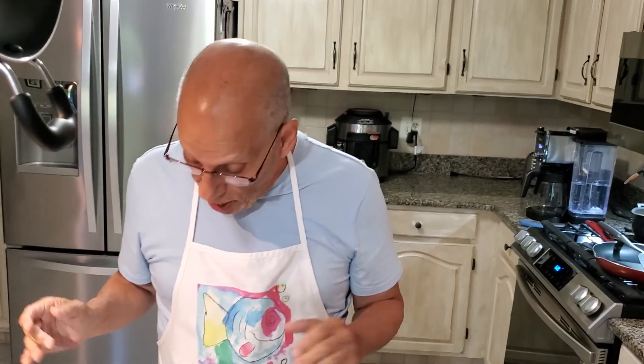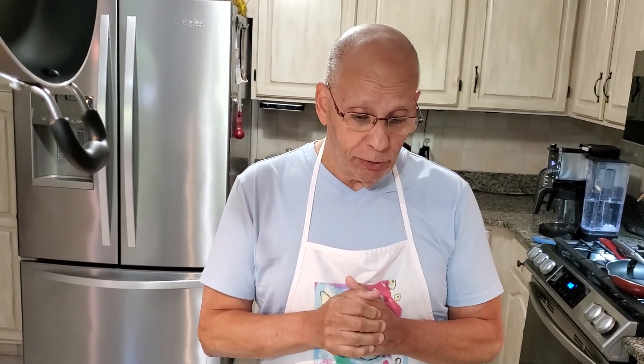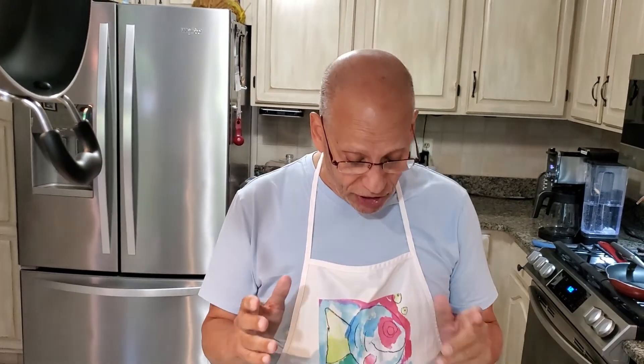Hi and welcome to the Insecure Chef. Thank you for joining us. We're here today and I'm going to whip up some Mexican-style garlic shrimp. That's what they told me it was — Mexican. But we'll see how that comes out.